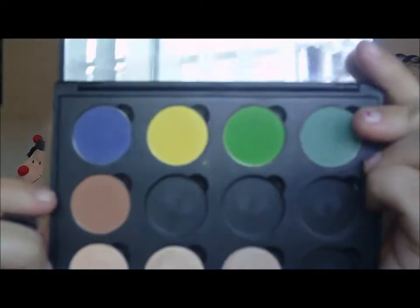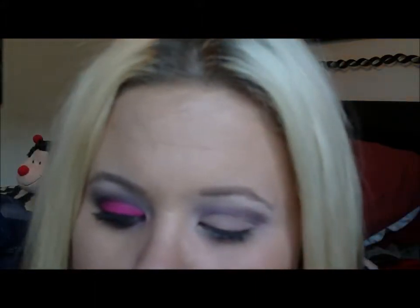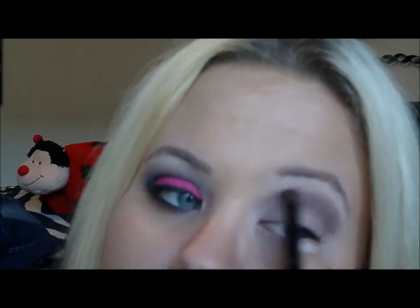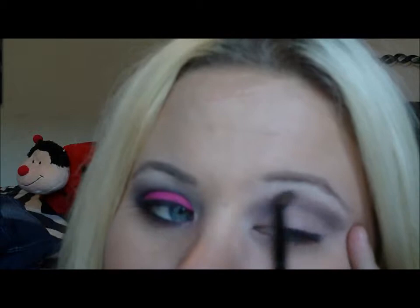Then we're going to take that brown color from Coastal Scents on the same brush. Lightly again — it's a pretty warm color — and just go over top of that. It changes the color just a little bit.